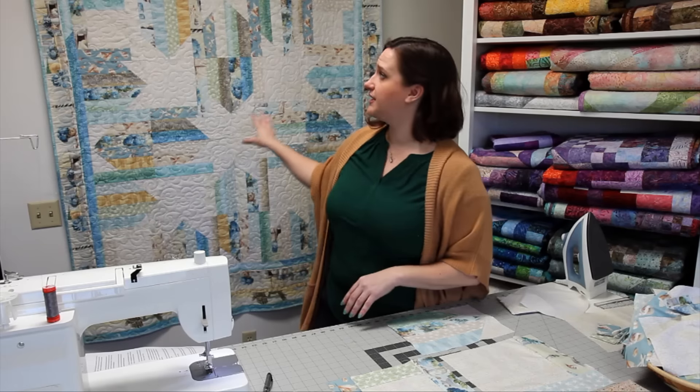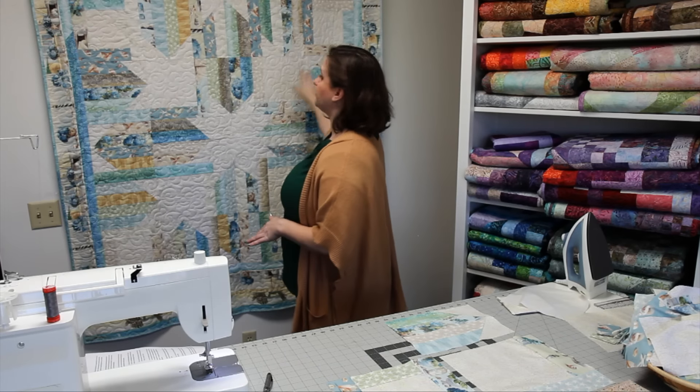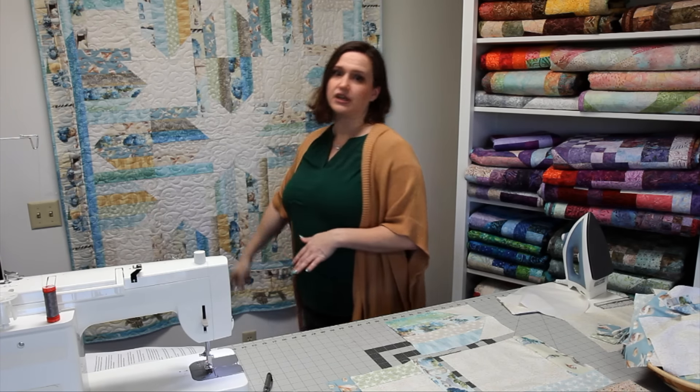Now that you've finished up all your blocks, go ahead and start putting together the quilt top. Refer to the instructions for the layout order of all the blocks, sew them into rows, and then sew the rows together. Add the borders as directed, then baste the top, batting, and backing together and quilt as desired. Add the binding from the leftover fabrics from the first border and then you're done. Make sure to like and subscribe for more projects.